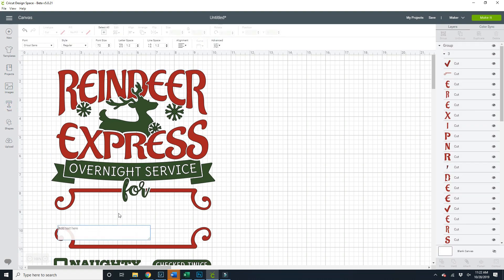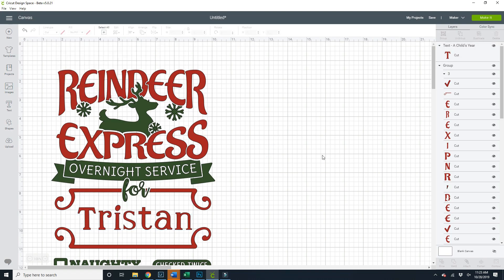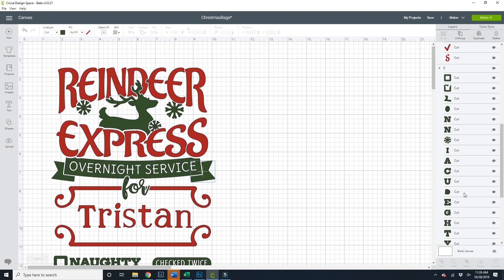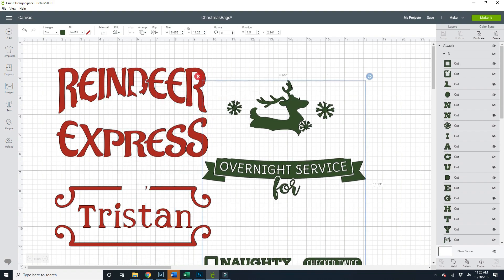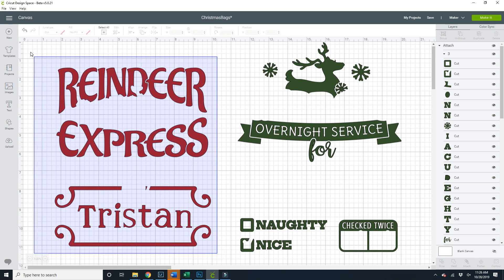All I'm going to do is add some text. I like this font — this is a child's year — so I'm going to change the color to red. You're going to ungroup this. You've got to start by ungrouping. They've got the whole thing grouped together, so we want to select just the green. I'm going to attach all of the green together so I can print all the green at the same time and it won't move.